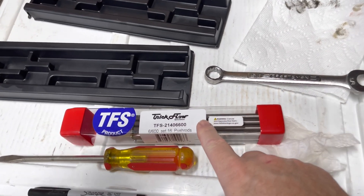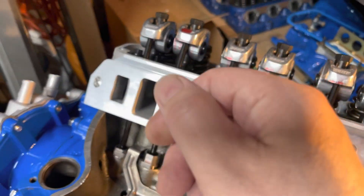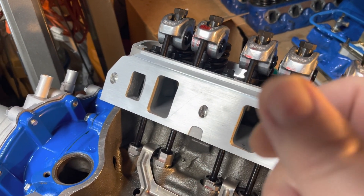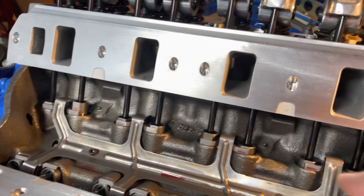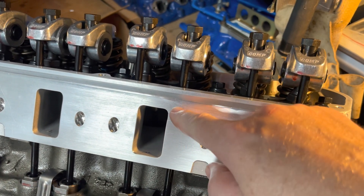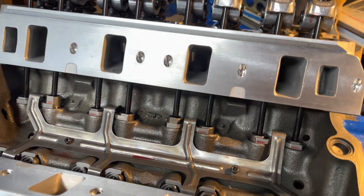I just got my Trick Flow 6.6-inch push rods in. I cleaned them all first — wiped them down, sprayed some solvent down the center, and blew it out with an air gun because I don't want any dirt in there. All your oiling for your rocker arms comes up through the center of that push rod and then squirts out the top, so they've got to be really clean.